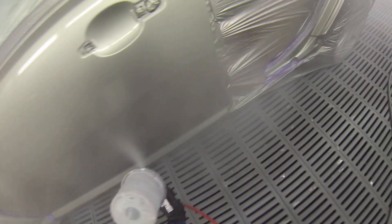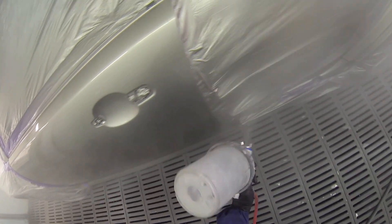Just putting the second and final coat on. You don't need to bash it out hard with this clear — like I've said in the past, it melts into itself quite nicely. So basically do exactly the same as the first coat and she'll be right.